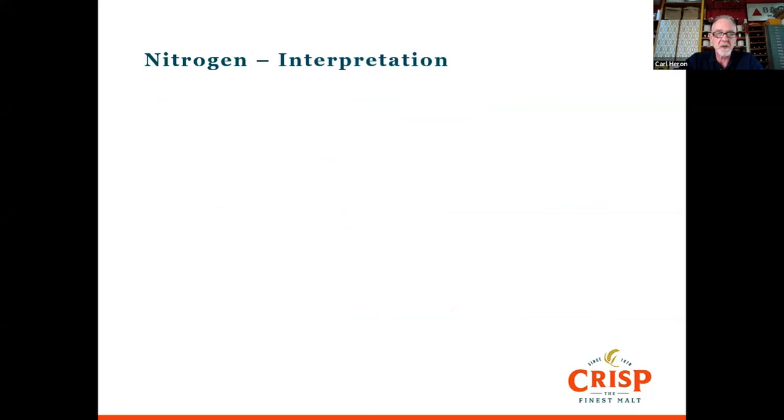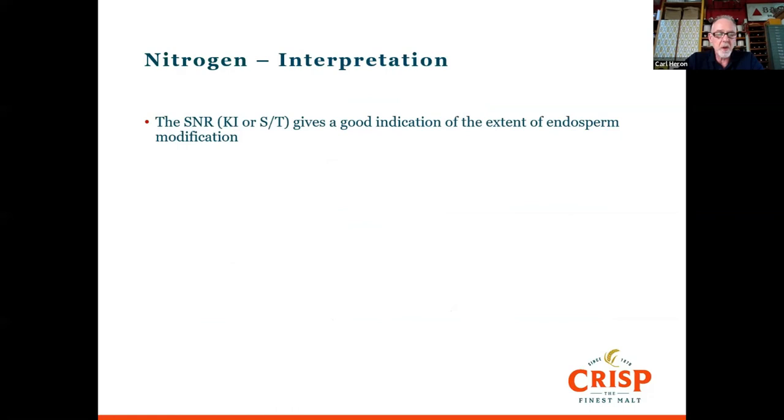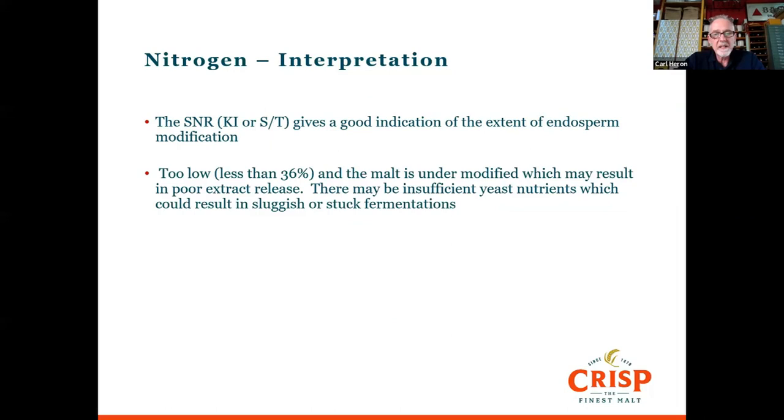The soluble nitrogen ratio — Kolbach Index or S/T — gives a good indication of how well the endosperm has been modified and how well we've broken it down during germination. If it's too low, the malt being under-modified can result in poor extract release, as cell wall material prevents amylolytic enzymes from breaking down starch into sugars. There may also be insufficient yeast nutrients — one component of soluble nitrogen is free amino nitrogen, which is essential for yeast to multiply in the first 24 hours of fermentation.